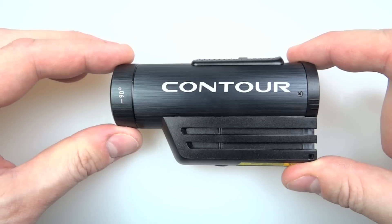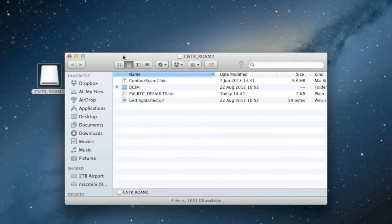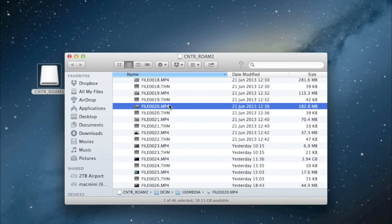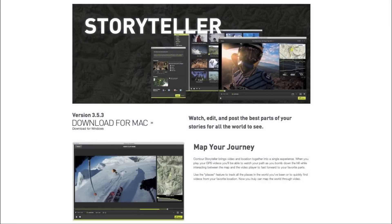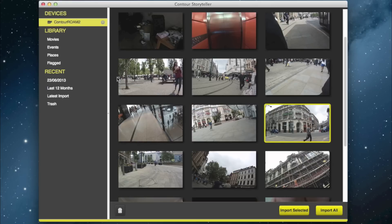To change settings you have to open the back of the camera and plug it into your computer via USB - you can't do this off the memory card alone. The camera shows up as a drive and the files are in MP4 format, which imports easily into iMovie on a Mac. But the real reason to connect is to use the Contour Storyteller software, available for Mac or PC, which is where you get into the camera's settings - it's more important than just an editing tool.